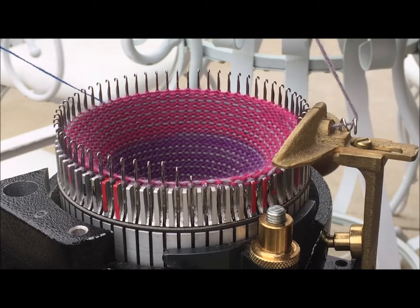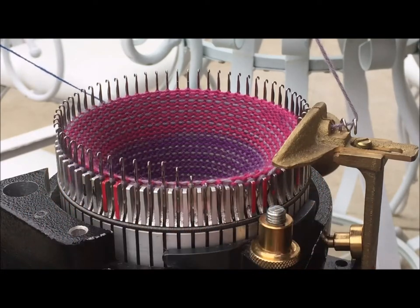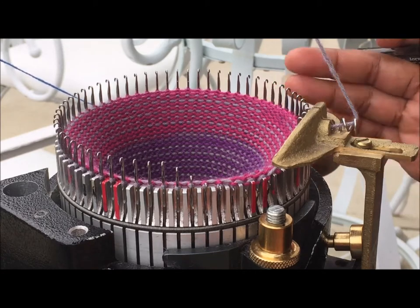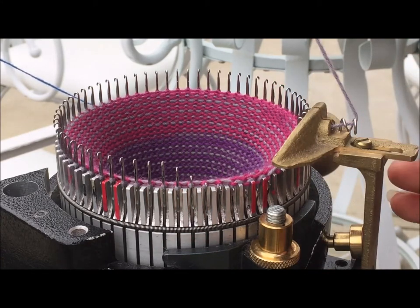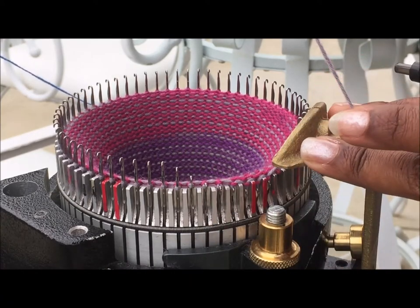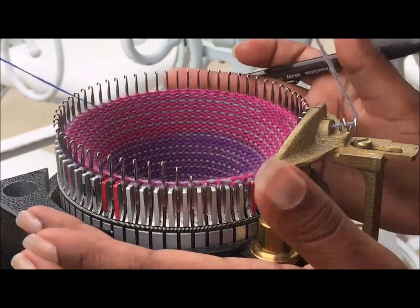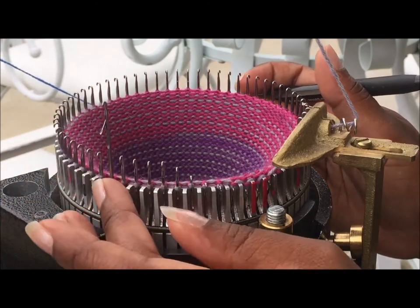Hopefully this will work out. First thing I'm going to do is raise half of the needles. I know where half of the needles are because the machine is marked, and currently it's in the middle position. Right here where the yarn guard is marks the middle of the half, so I'm raising 32 needles starting with this one.